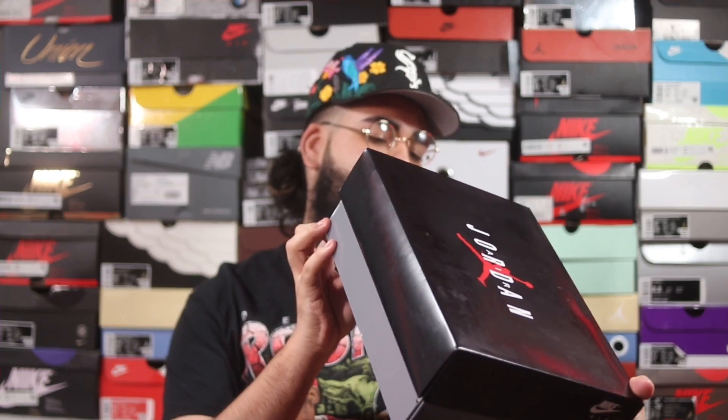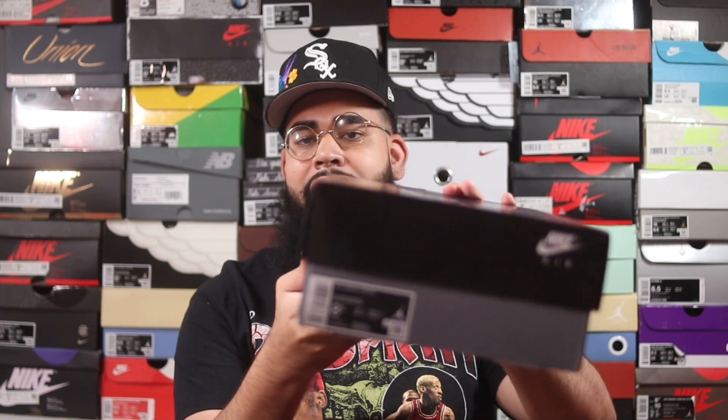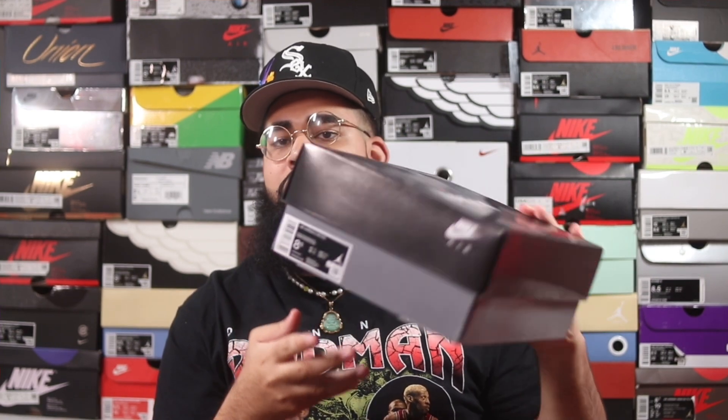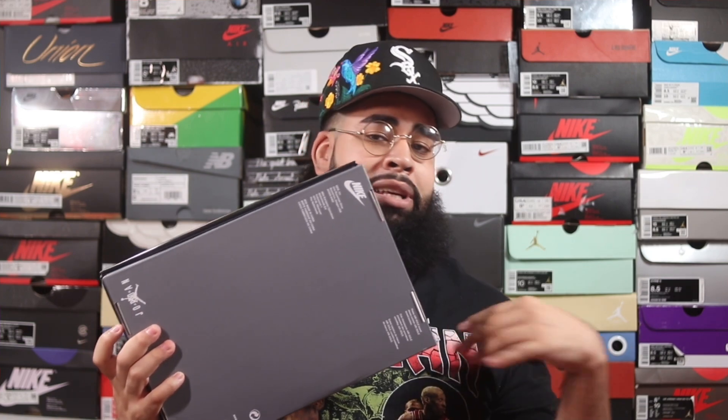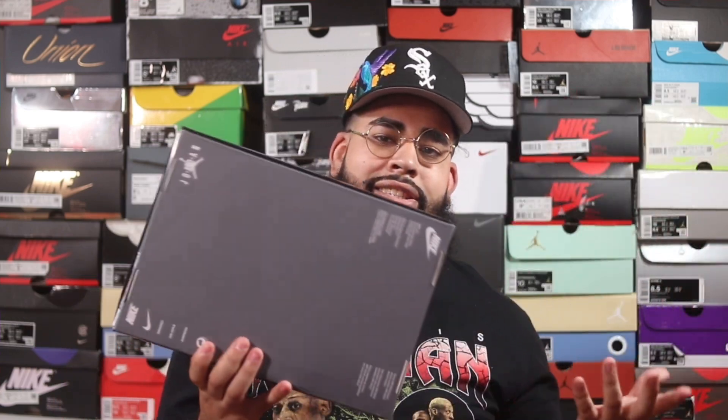The tag reads: Air Jordan 8 Retro, Black, True Red, and White. My size is 8.5 — I went with my true size for this Air Jordan 8. I feel like the Air Jordan 8 is pretty comfortable on feet. The minute I put it on I don't feel any pain at all, so stick with your true size — whatever you typically wear in the Air Jordan 8, just stick with that and you'll be fine.